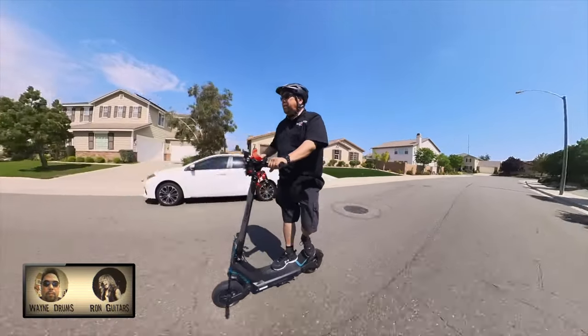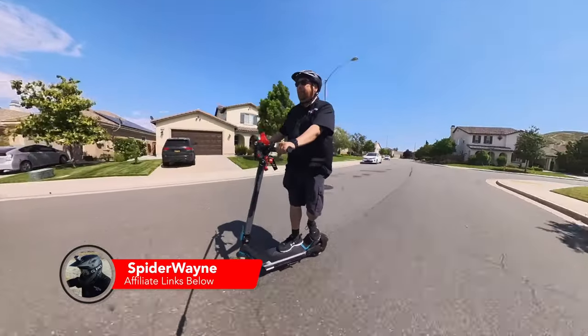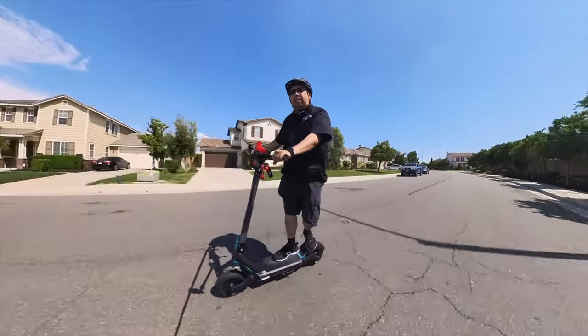So if you're thinking about getting this neat little scooter, check out my affiliate links down below. It doesn't cost you anything to use them, and I appreciate that a lot. Grab yourself one, get out there and ride, and I'll see you on the next one.